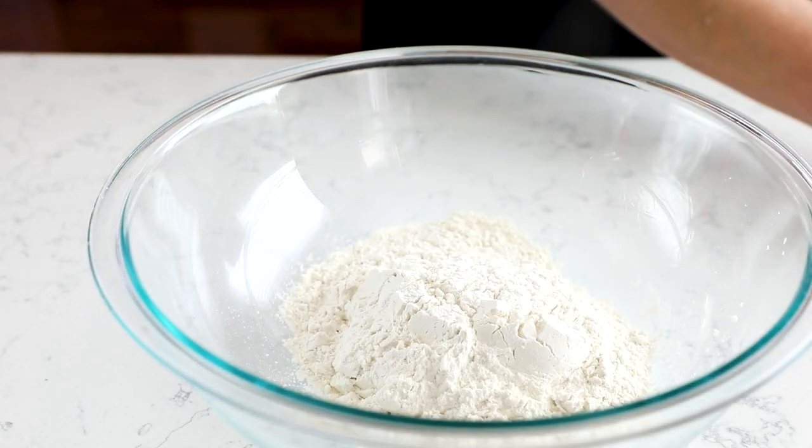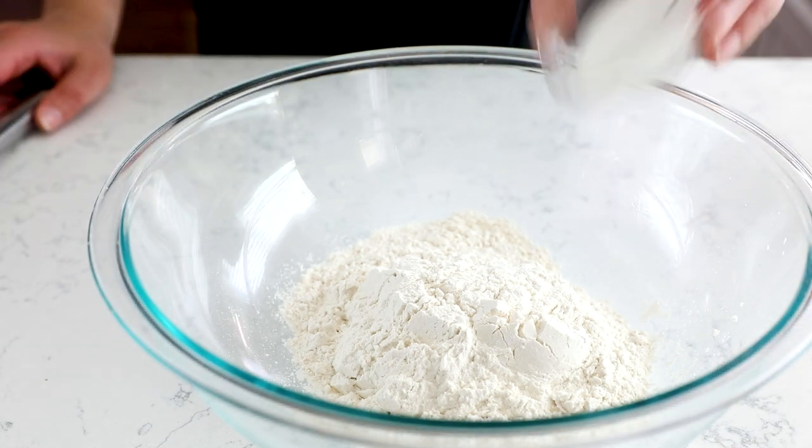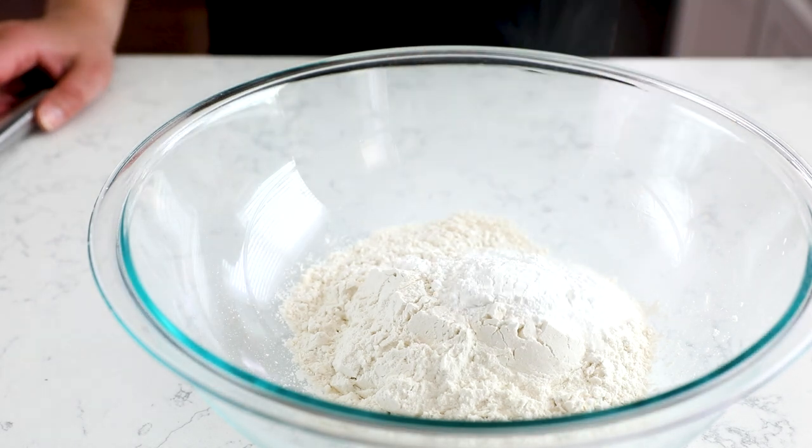The shortcake starts with our biscuits, which start with two cups of all-purpose flour. Add two tablespoons of granulated sugar, two and a half teaspoons of baking powder, and a half teaspoon of salt to the flour, and whisk that together.